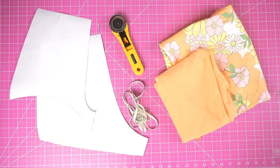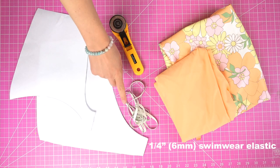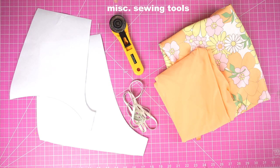For materials, you will need three quarters of a yard of swimwear fabric, quarter inch swimwear elastic, and sewing supplies like a cutting tool and sewing machine. If you want a complete list of all the tools that I use, I'll make sure to link that.